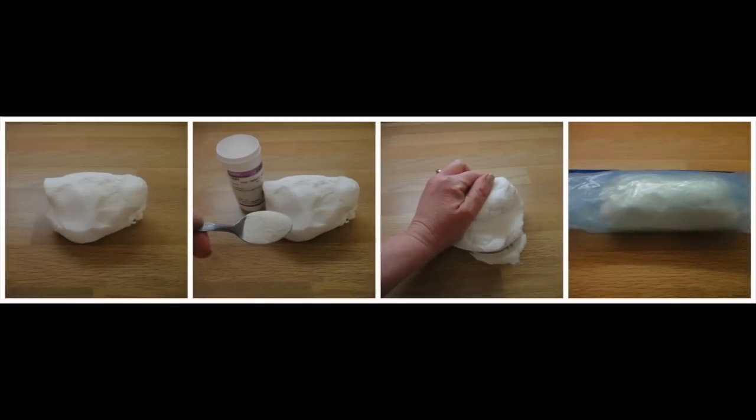The first thing we're going to do is to make some white modelling paste for your saucer. Take 250 grams of your white fondant and knead it well. Add half a level teaspoon of Tylos to the paste and knead until it's all completely kneaded in. This is now modelling paste. Wrap it up well and leave it to one side.